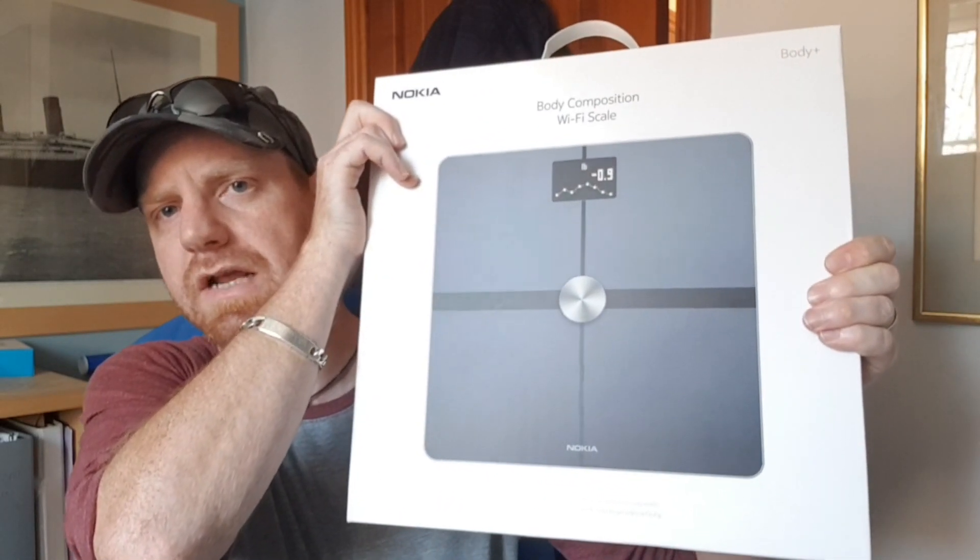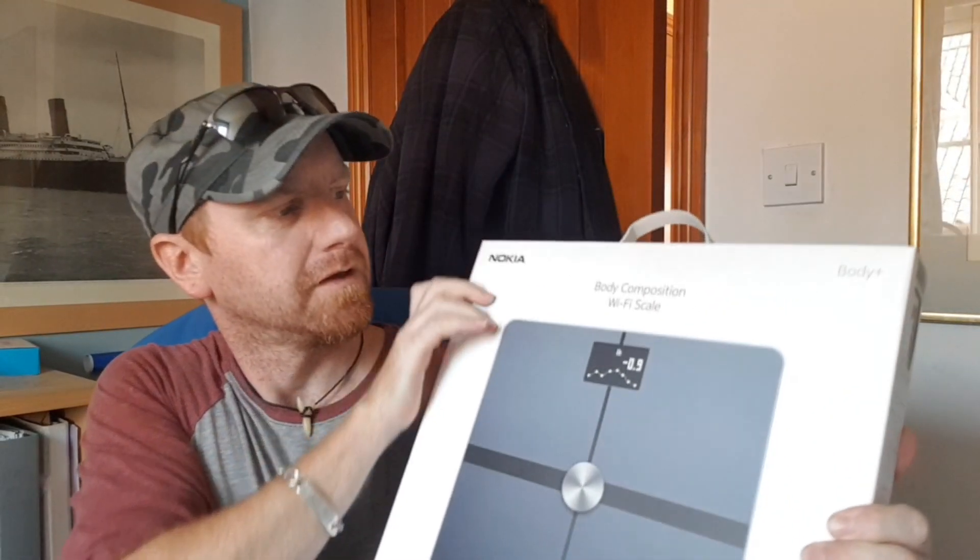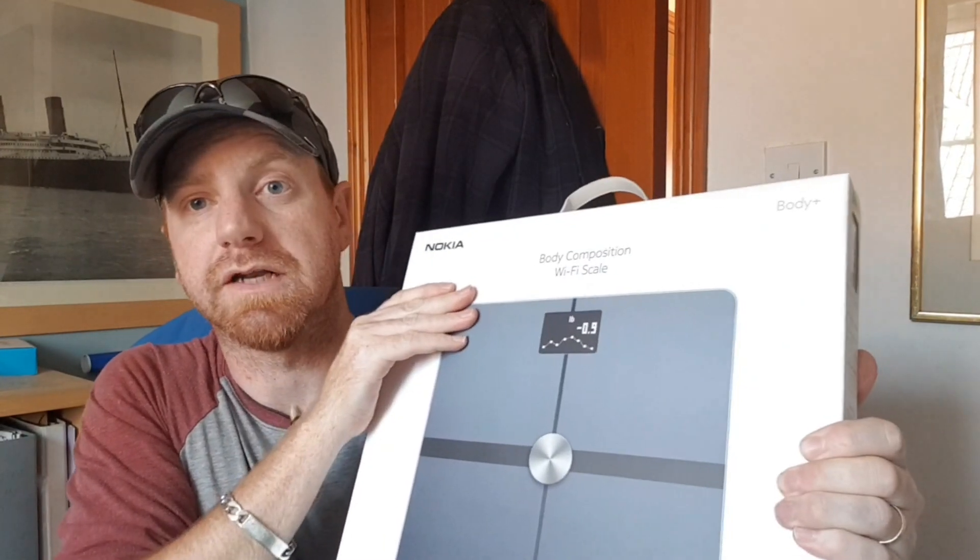We do have something else from Nokia slash Withings that we're going to be having a look at — just to give you a little tease, it's the first set of scales I have owned for about seven years. This is their Wi-Fi enabled scale. I'm not going to go into that at the moment but that is in a future video, so to be notified when that comes up hit that notification bell and also the subscribe button. Thanks very much and I hope you enjoy the rest of your day — cheers for watching.